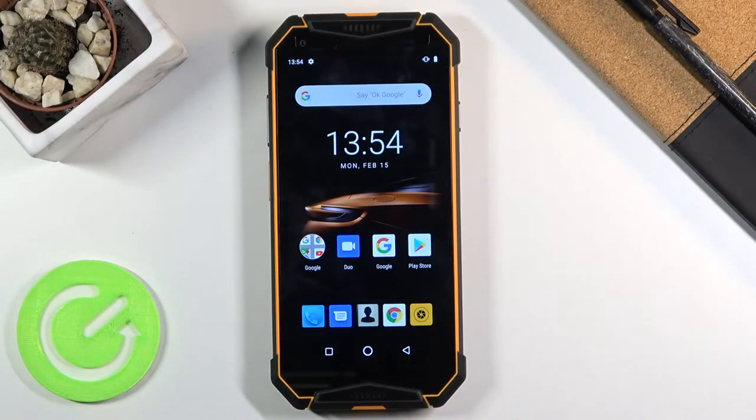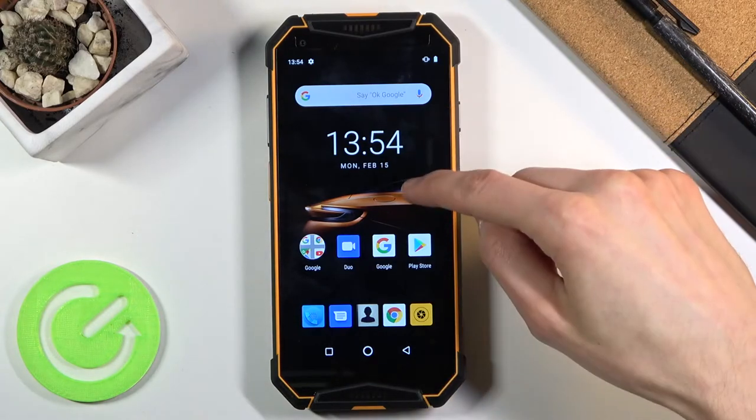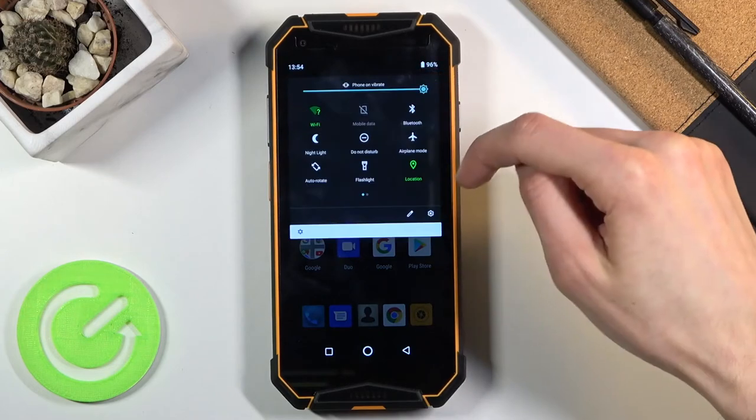Welcome from Ulefone Armor 3W and today I'll show you how to hard reset the device through settings. To get started, let's open up settings.